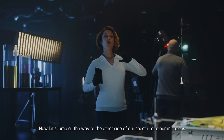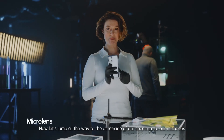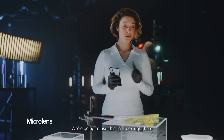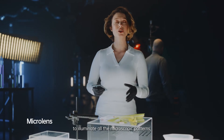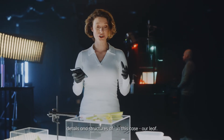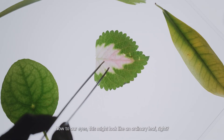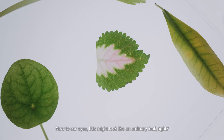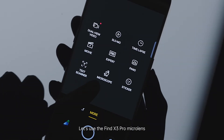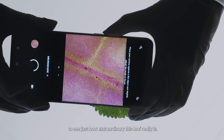Now let's jump all the way to the other side of our spectrum, to our micro lens. We're going to use this lightbox right here to illuminate all the microscopic patterns, details and structures of — in this case — our leaf. Now to our eyes, this might look like an ordinary leaf, right? Let's use the Find X3 Pro micro lens to see just how extraordinary this leaf really is.